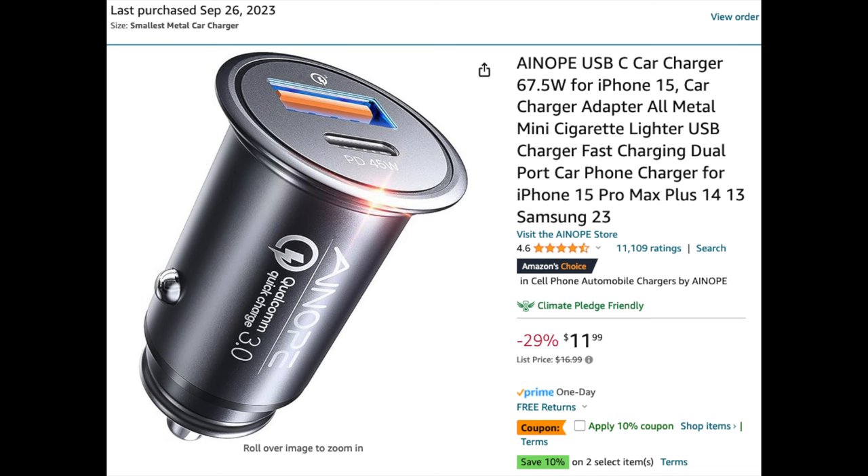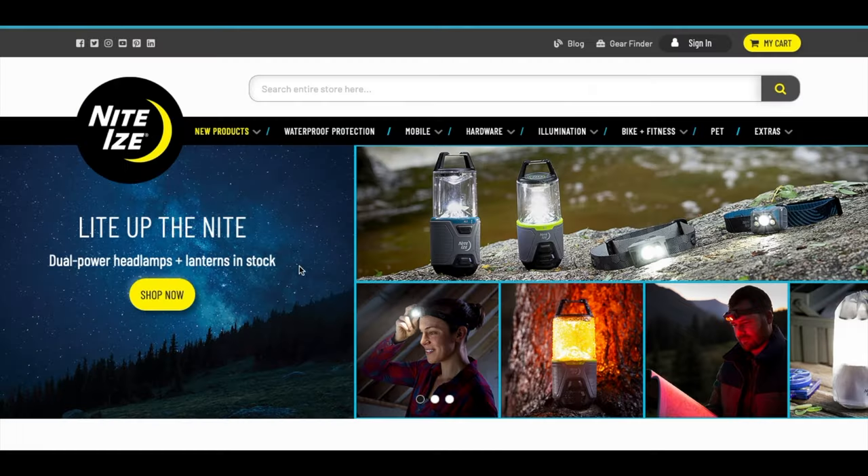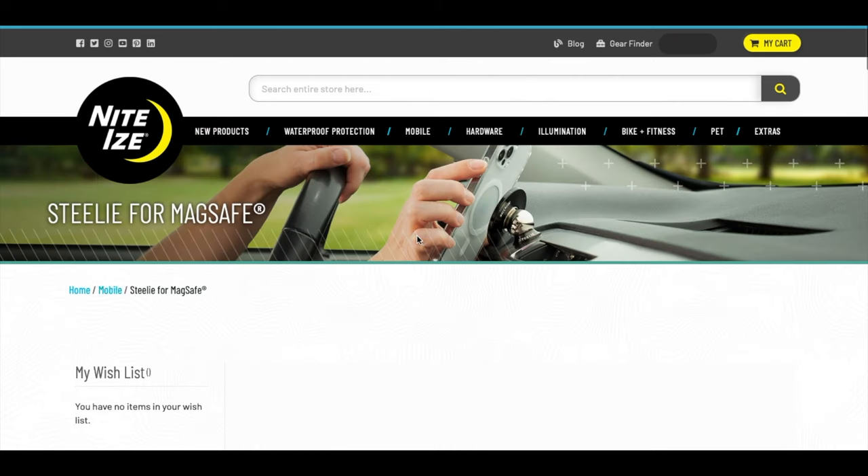This is the exact one I did purchase, and I'll leave a link in the description. Considering all that, all I need is a MagSafe compatible holder.